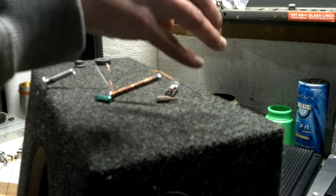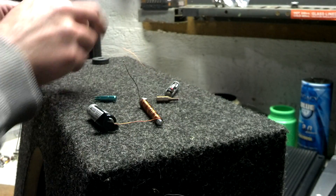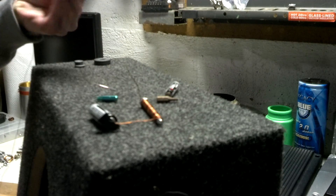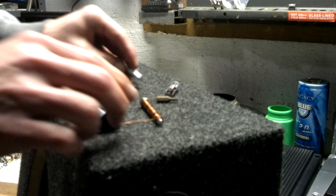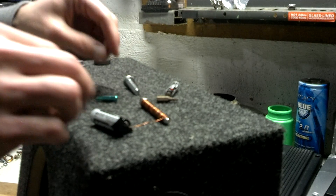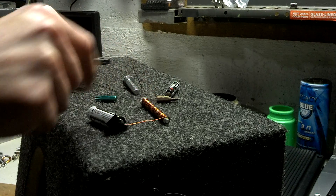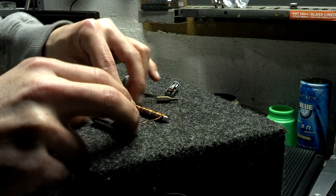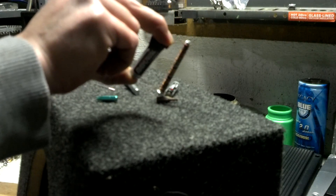And as we disconnect, everything falls off. Pretty simple, easy demonstration to show you how an electromagnet works. And you can make this way upscale too — bigger wire, the more windings you do around your iron core, more voltage — all those types of things will affect how strong the field is on the electromagnet.